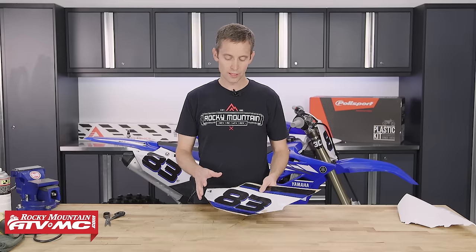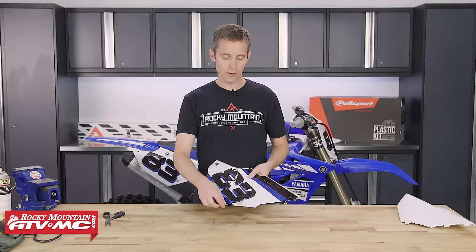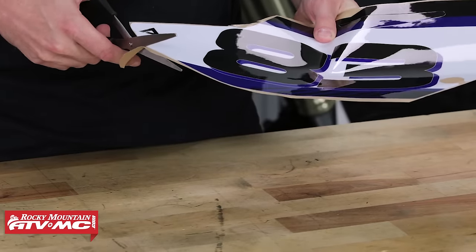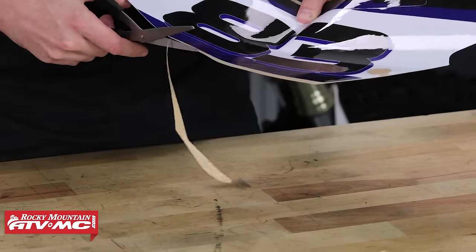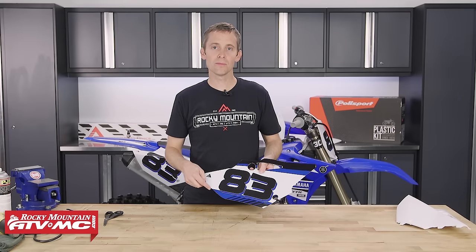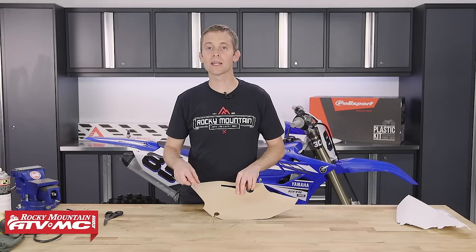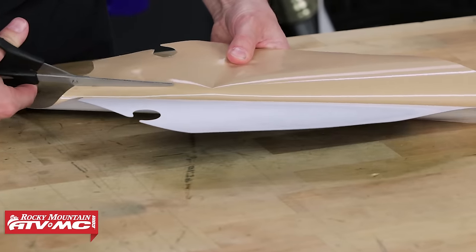The first thing I'm going to do with this decal is cut the paper backing from around the edge of the decal — that's going to help me align the graphic on the number plate. Now I want to cut a strip of that backing paper off the back of the decal right down the center of the graphic.